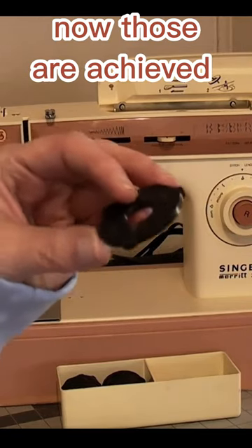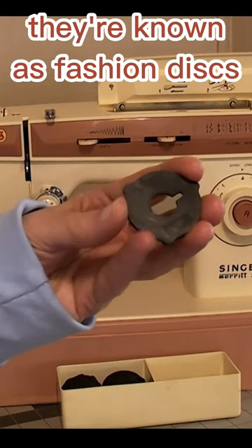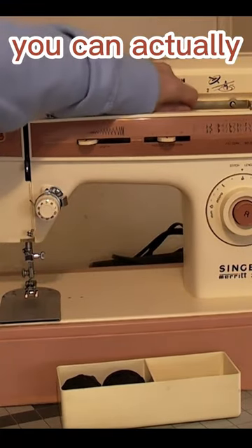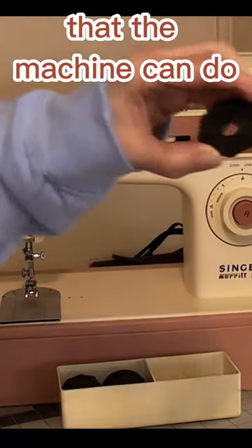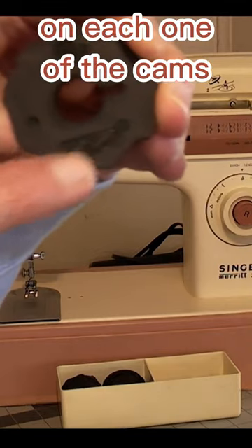Now those are achieved by changing cams, or for Singer machines, they're known as fashion discs. If you pop these in this section of the machine here, you can actually change the stitch that the machine can do. There's a little picture of the stitch on each one of the cams.